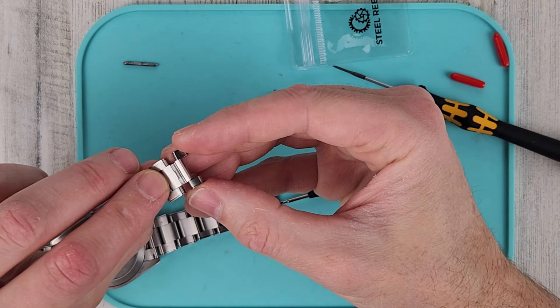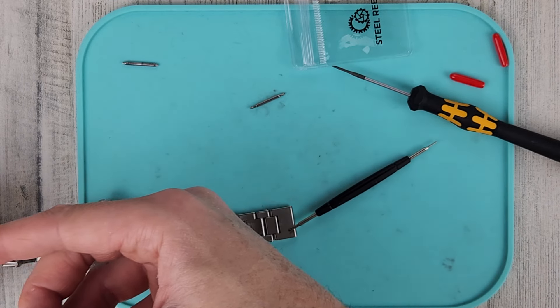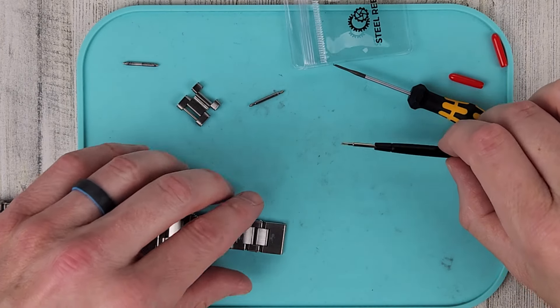You're going to want the slotted portion to face up against the clasp, facing against the clasp. Now let's take the Tudor link off.